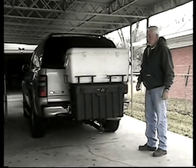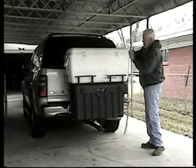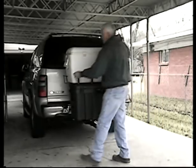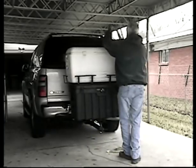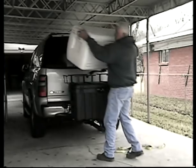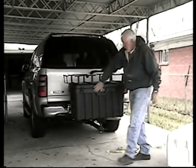Hey, I'm Danny with T&W Manufacturing. I want to show you our new Pac-Rack cargo carrying system. It easily accommodates a 120-quart ice chest. It has cargo rails all the way around it to secure it, and an extra strong lip all the way around it to give you a place to hook your straps to.